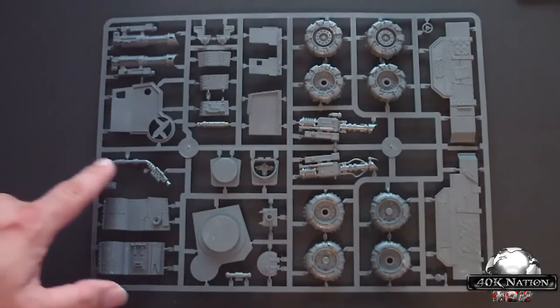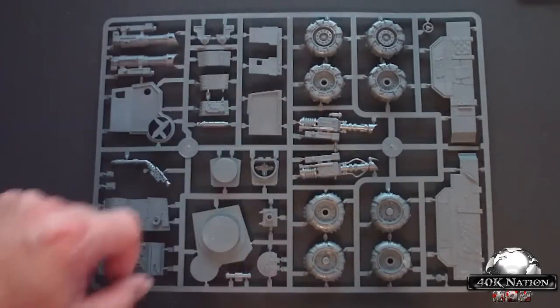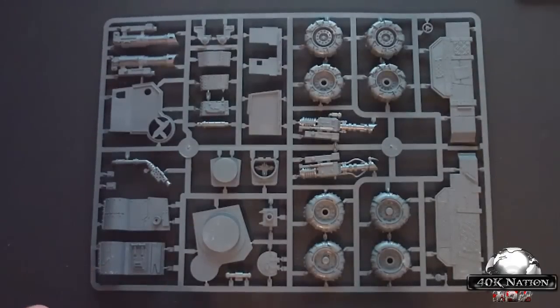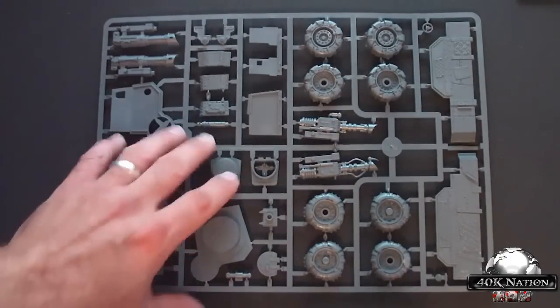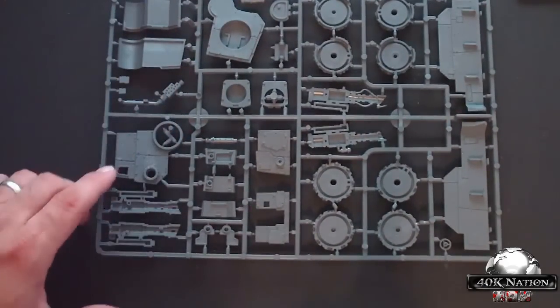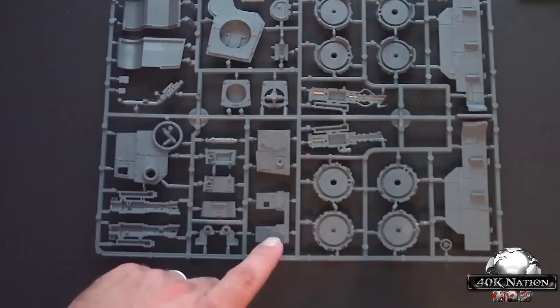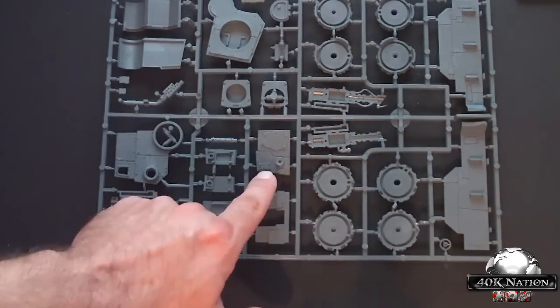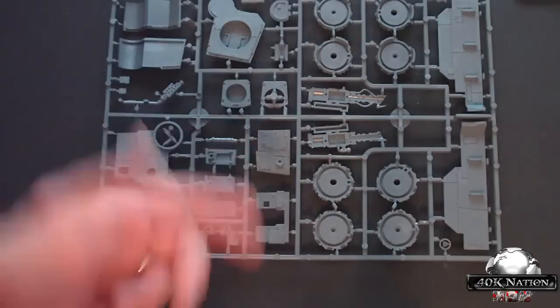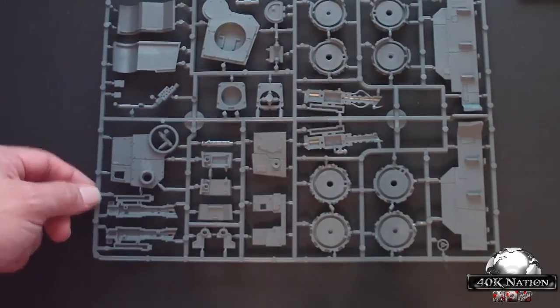We have exhaust pipes here and the zap gun. Turning this over, this is the top to the turret — this is the front where the zap gun and cannons come out, or the killer cannon comes out, with the upgrade sprue which we'll look at in a little bit.